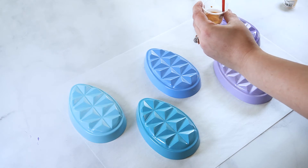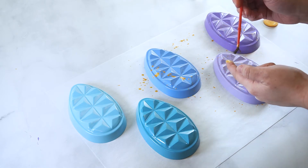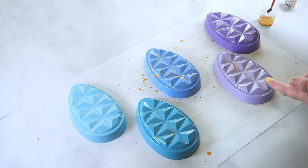Line up the chocolate eggs on a piece of parchment, then use a gold luster dust mixed with a clear alcohol to make a paint. Splatter this paint over the chocolate eggs with a paintbrush.